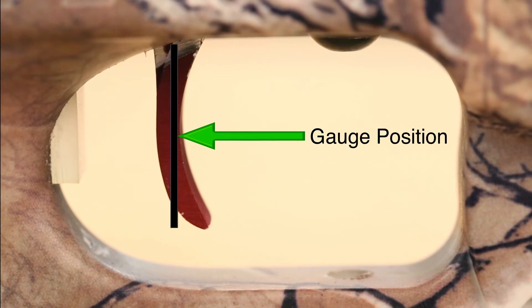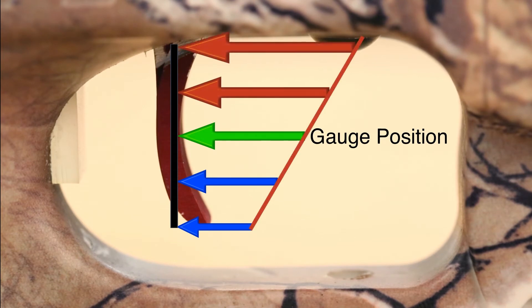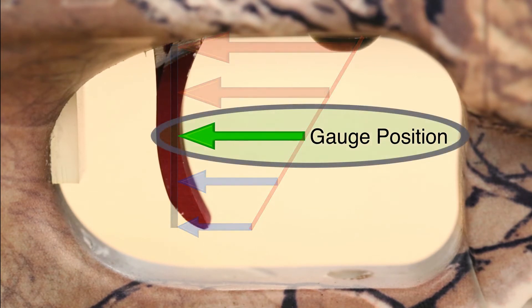If the gauge arm is not in the middle, it will read lighter the lower it is, and heavier the higher it is. Our trigger pull weights are quality controlled at this position.